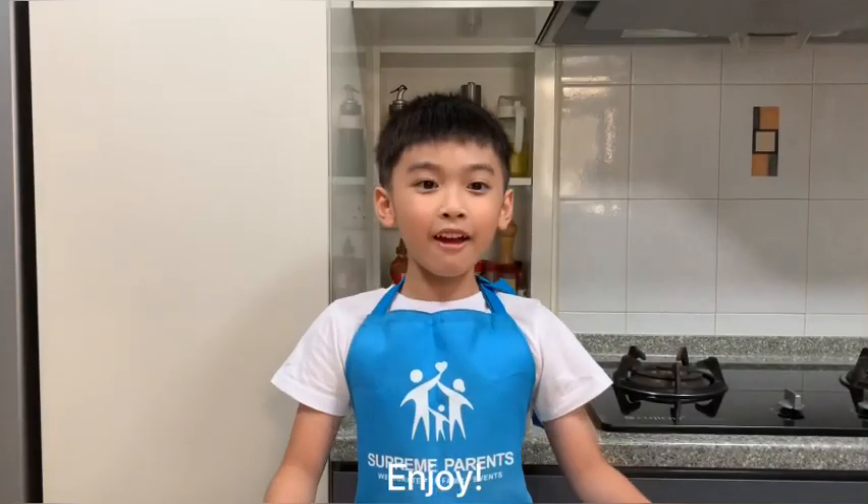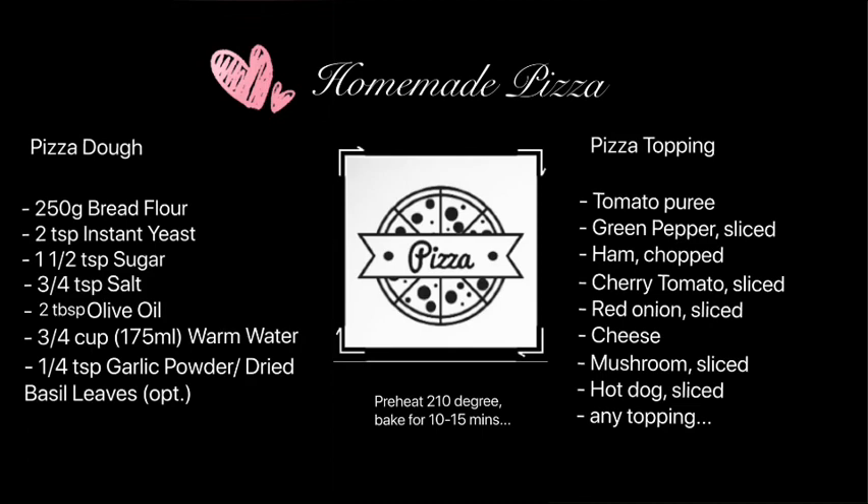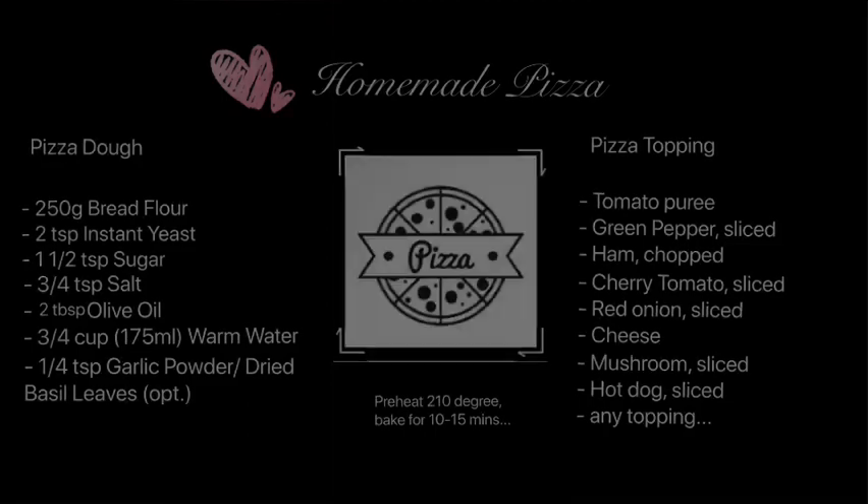Now you can make your own pizza at home! Thanks for watching my video. If you like my video, please don't forget to subscribe to my channel! I'll see you next time!